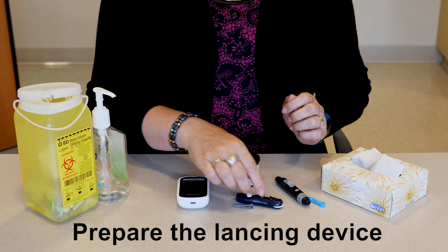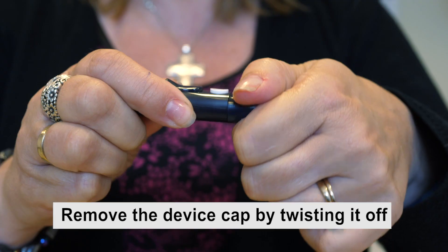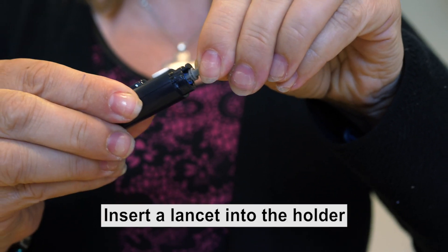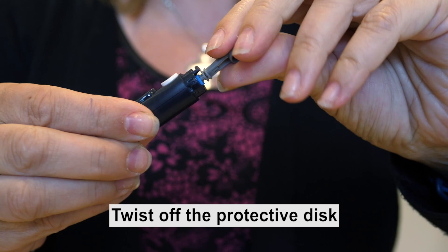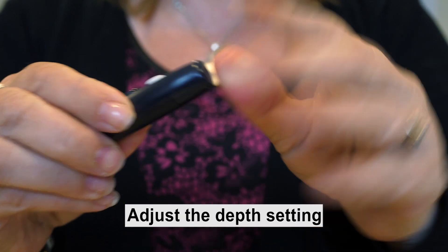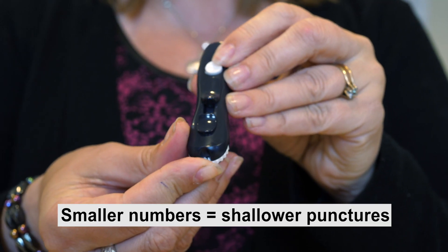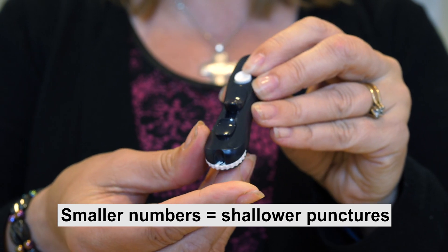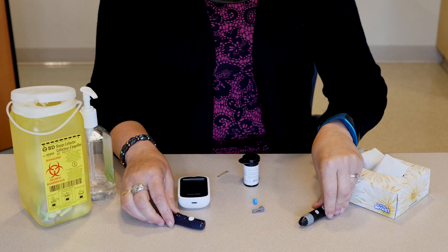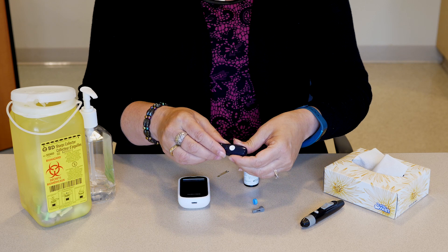Prepare the lancing device. For most lancing devices, you will need to remove the device cap by twisting it off, insert a lancet into the holder, twist off the protective disc, replace the device cap, and adjust the depth setting. Smaller numbers are for shallower punctures. You may want to start at a shallower puncture and increase the depth if you cannot obtain a sufficient blood sample. You may need to load the lancing device by pressing or sliding the control button until you hear a click.